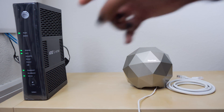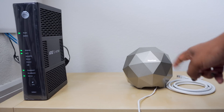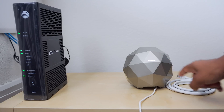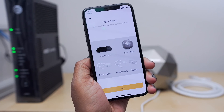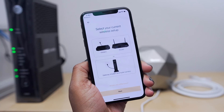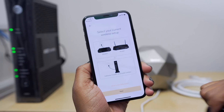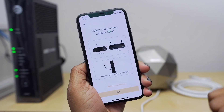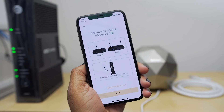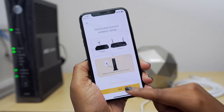For my setup process, what I have is my modem and router in one right over here, and then the Norton Core right here. I also have the power cord and the ethernet cable that were included in the package, and that's really all you need. Next, you're going to fire up the application and go through the setup process. The first thing it wants to know is your wireless setup — do you have a modem and router which are separate, or a modem and router in one? If you don't know the difference, they give you more information at the bottom. In my case I know my configuration, so I'm going to tap on that and select next.